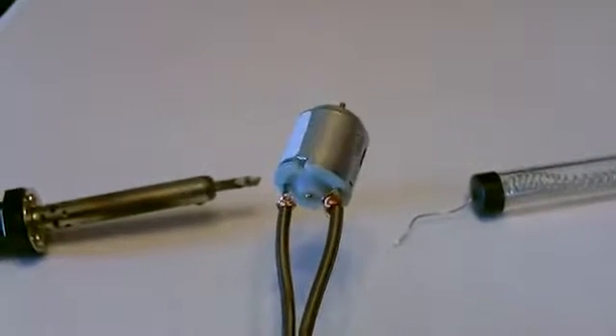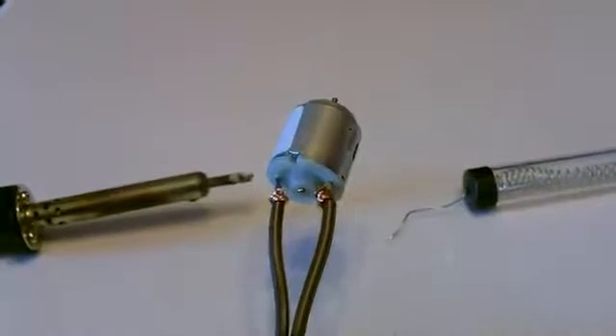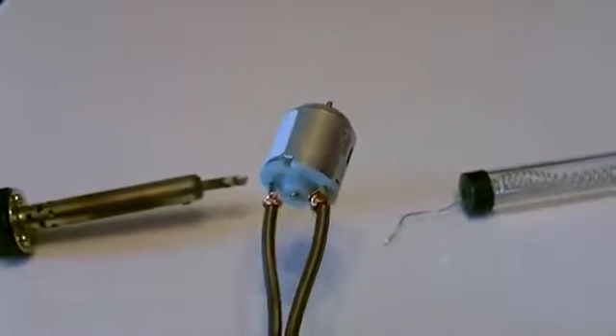This part's optional, but I'm going to go ahead and solder the wires right onto the motor, just for a good tight connection.